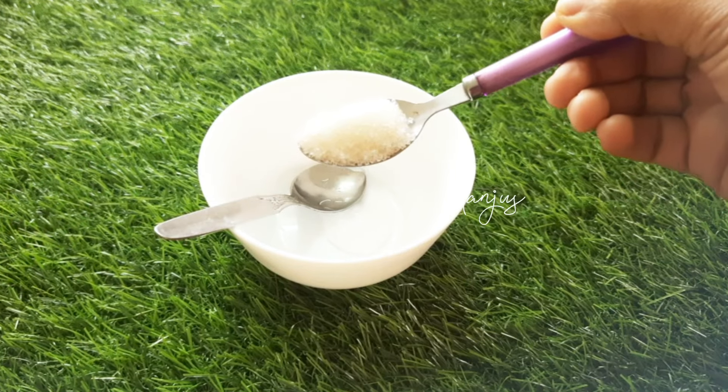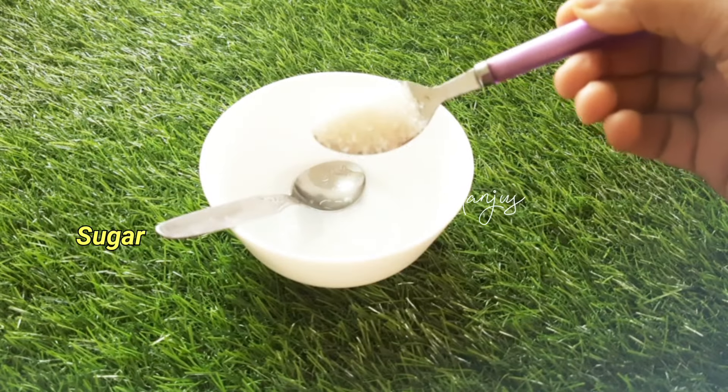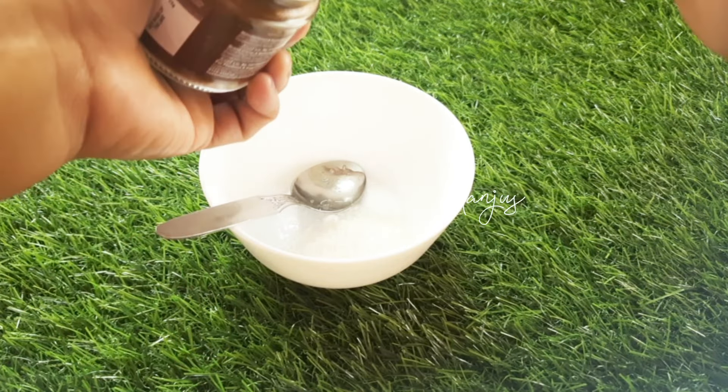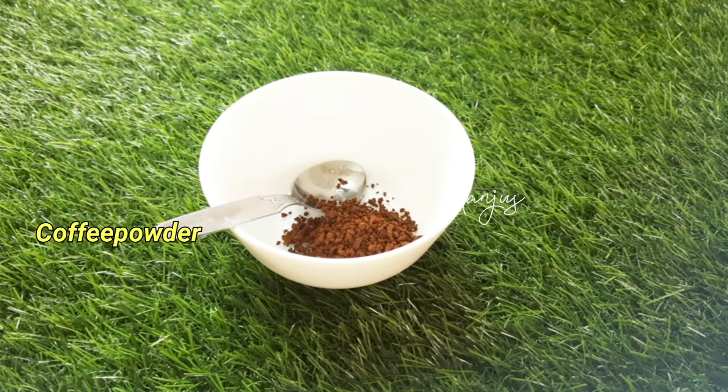Scrub one teaspoon of sugar. Sugar is nice for the skin — scrub with a nice side of the skin. This is a Korean coffee powder. It is nice for the skin.